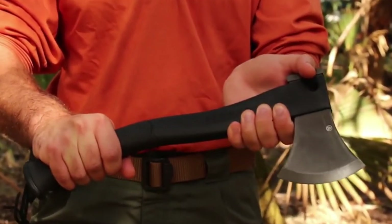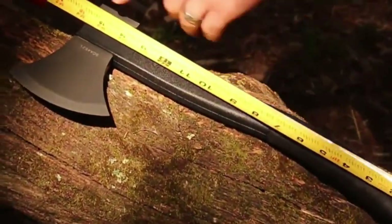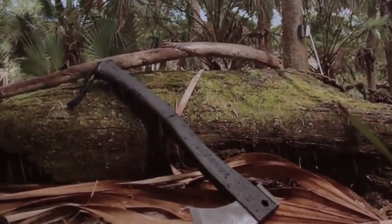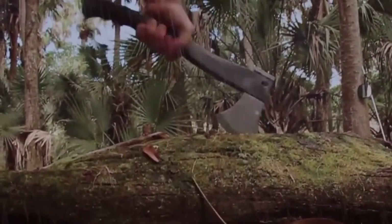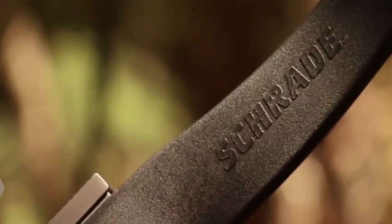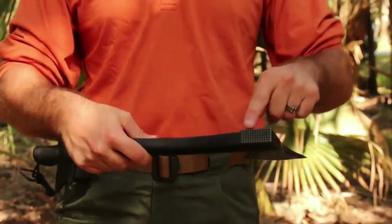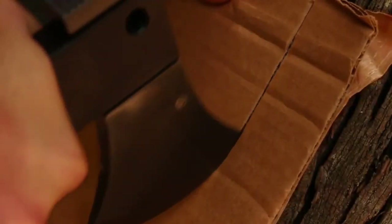This is the Schrade SC-Axe-2L Survival Axe. At just under 16 inches in length and weighing less than two pounds, the SC-Axe-2L is the axe of choice for those looking for a lightweight, versatile survival axe tough enough to handle the rigors of the great outdoors under any and all conditions. The 4.2 inch 3CR13 stainless steel head with hammer pommel rests at the business end, its hardened blade ready to attack whatever cutting challenges present themselves.